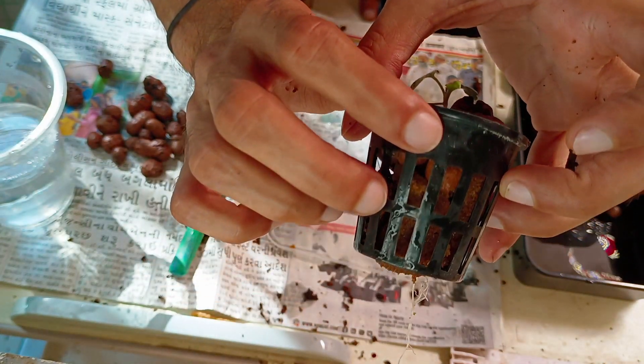As you can see, the top is properly covered and sufficient roots are hanging from the bottom of the net pot.